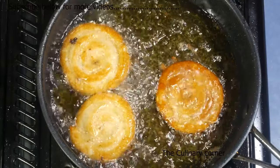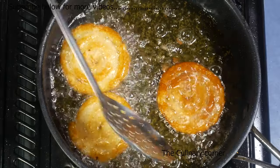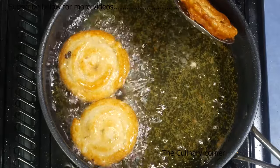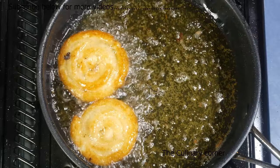When you fry, make sure to put it on both sides until golden brown, then take them out and put them on a paper towel to drain.